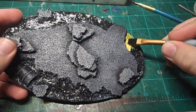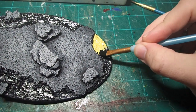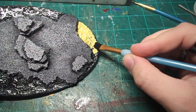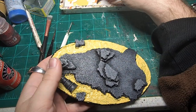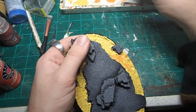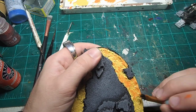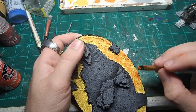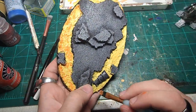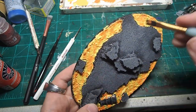Once I was happy with how the rocks looked, it was time to start on the lava. I start out with a base coat of a bright yellow craft paint, just to give the lava that internal heat that we really want it to have. Once we have a nice clean coat of yellow, I came in with a mixture of dry brushing and stippling in orange craft paint, aiming for about 70% coverage. We want to leave some of the yellow to show where the lava is hottest, but the lava is going to be cooling as it's risen to the surface, so we're going to add quite a bit more orange to show that change in temperature.